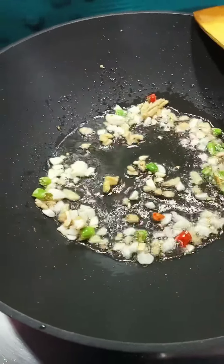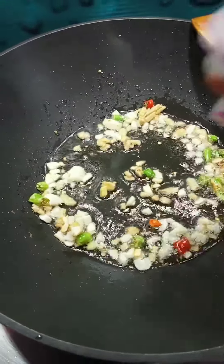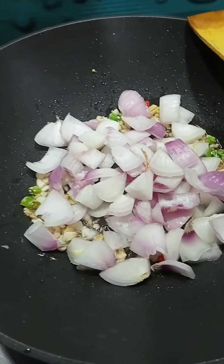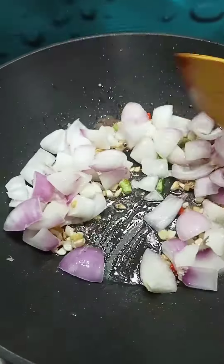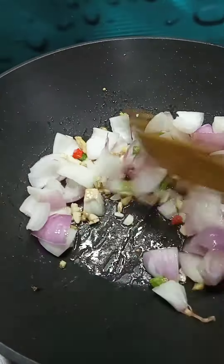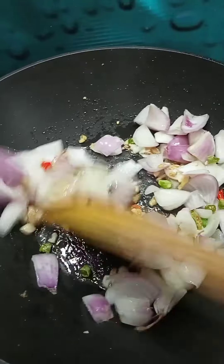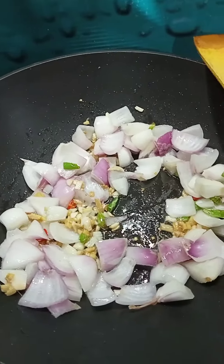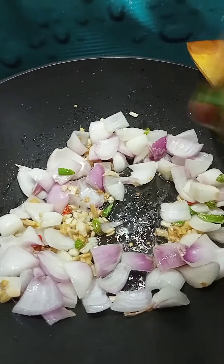Now I am going to put the rice in the water. I will put some rice in the water.